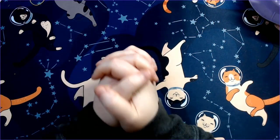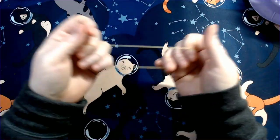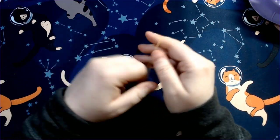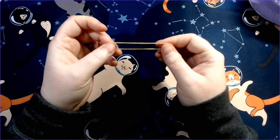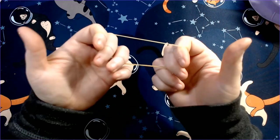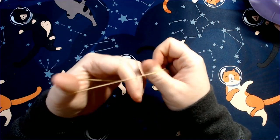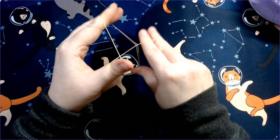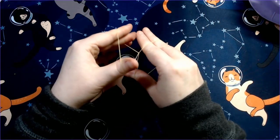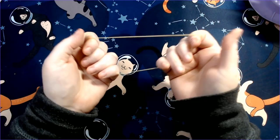Hi everyone, happy Sunday! I wanted to film a quick intro for this color supply haul video. As you can tell from the pictures, it's a pretty big one. I had a lot of stuff come in the last few weeks, so I wanted to get it all out of the way in one haul.